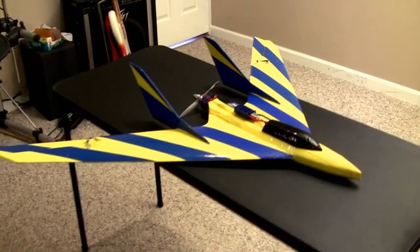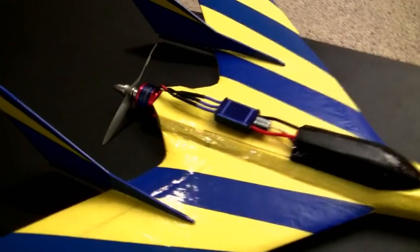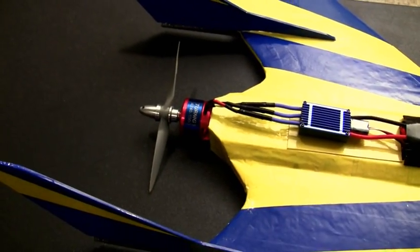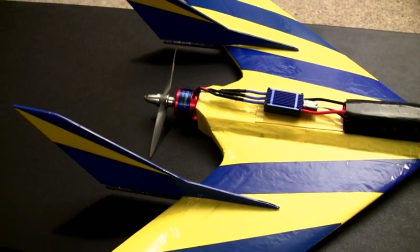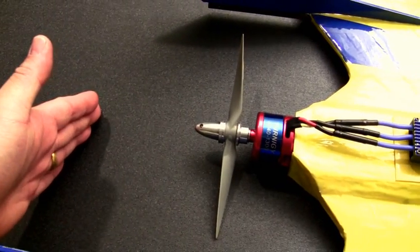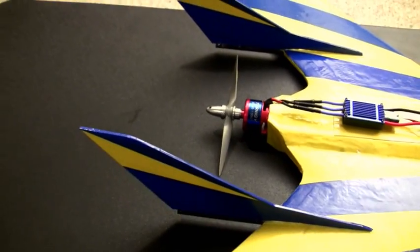Okay guys, as you can see, the plane has taken on quite a bit of a different look because I did decide to move the motor quite a bit forward. I actually moved it forward by over four inches. The main reason I did this is I really think that weight way out there was just too much for the plane to support without having wing area back there or a second wing.